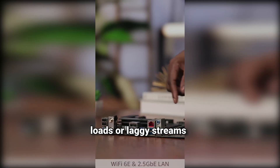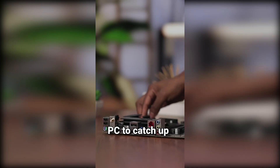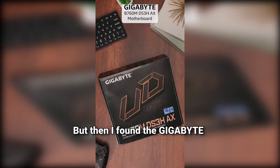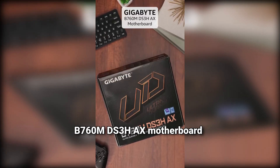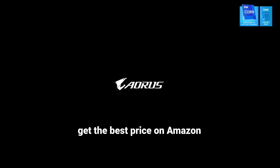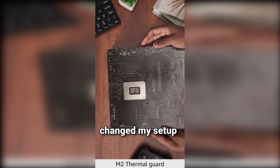Ever struggled with slow game loads or laggy streams? I know the pain of waiting for your PC to catch up. Upgrading always felt complicated and risky. But then I found the Gigabyte B760M DS3HAX motherboard. Click the link in the description to get the best price on Amazon. Let me show you why this changed my setup.